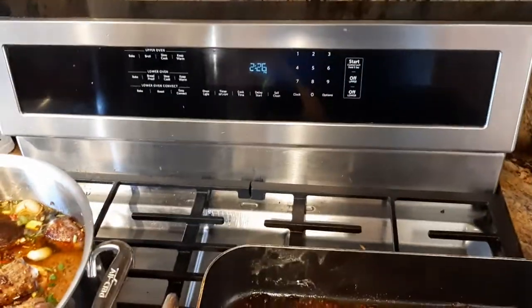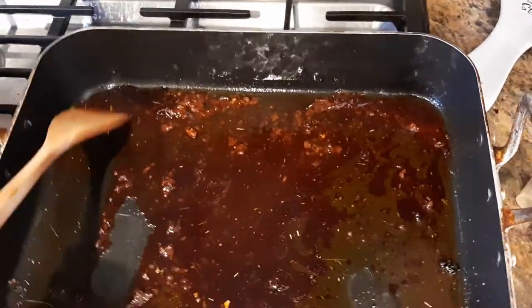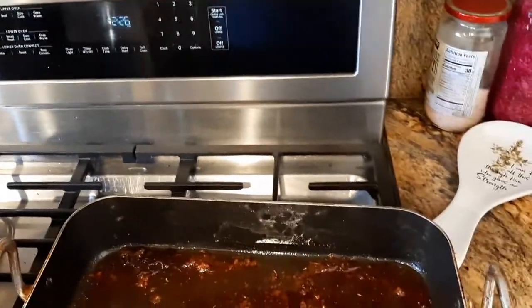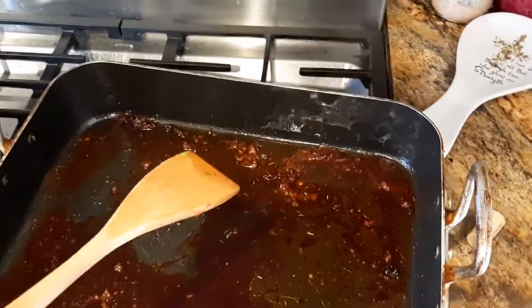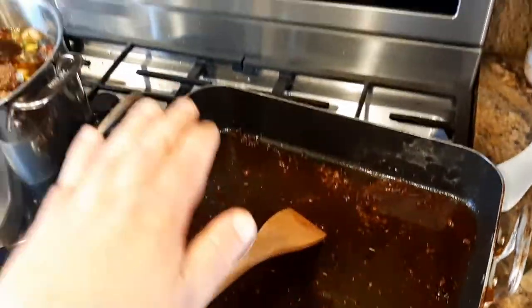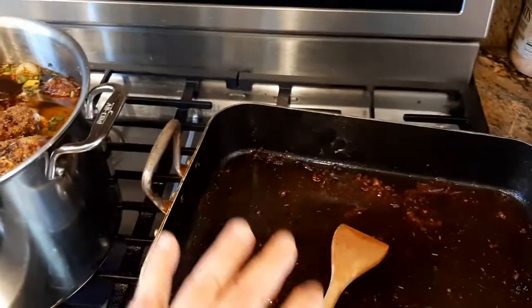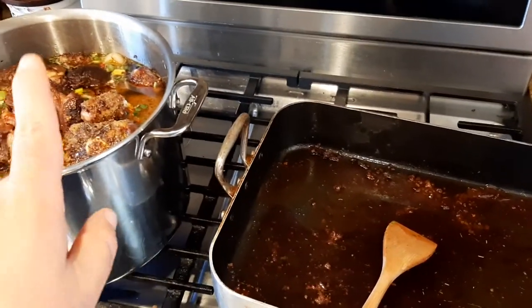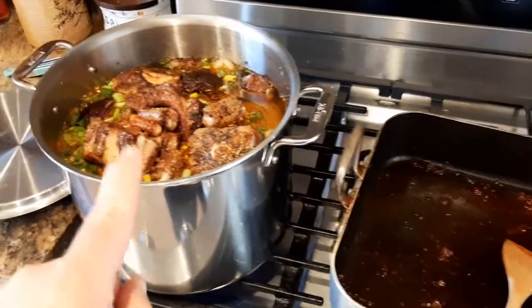I just pulled it out of my oven — it was on 350 degrees, which took about half an hour to 45 minutes. Now that all this wine is mixed in, I'm going to take this pan and pour the juices, fat, and everything left over from roasting the beef shanks into this big huge stock pot.